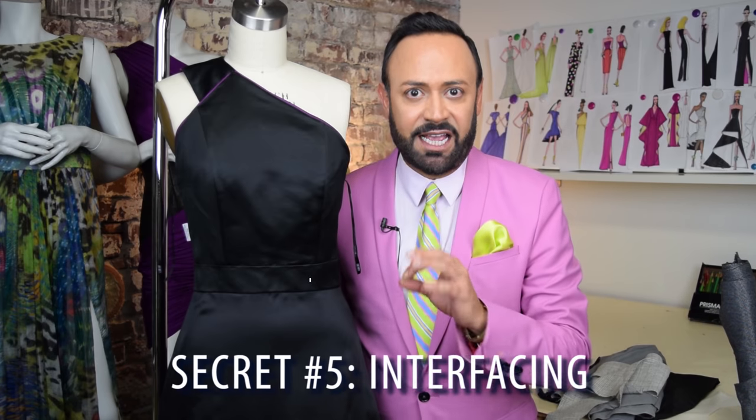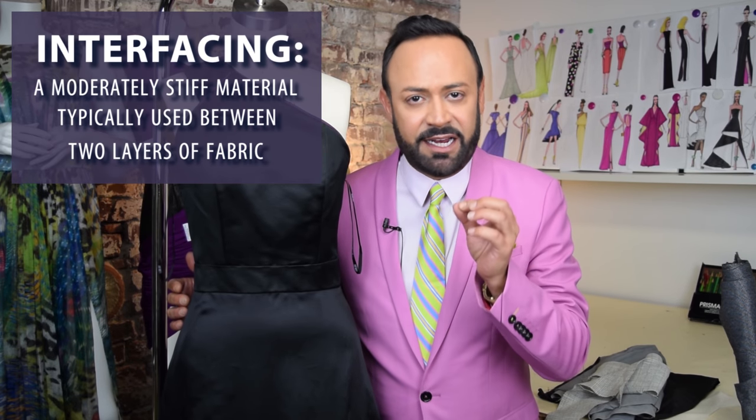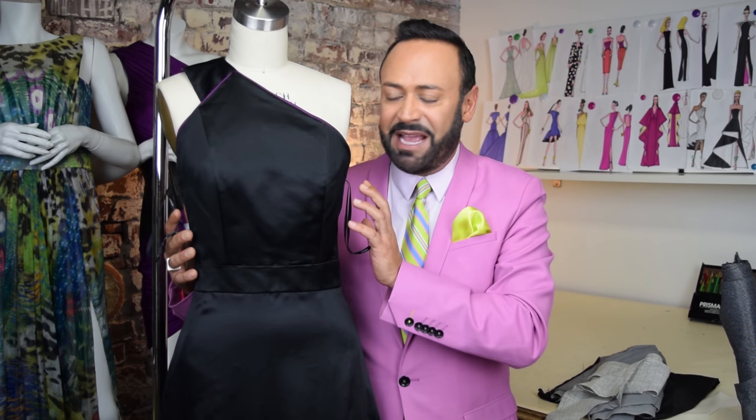Secret number five is interfacing and fusible, and that's also part of the inner corset. Interfacing is a layer of fabric that is hidden — it's usually sandwiched between the outer fabric and the lining. Think of it as the ham and cheese inside a sandwich; the sandwich is the gown. A lot of times it's fusible, meaning it's ironed on. There are different types of fusible interfacing, and what it does is really shape the fabric, making it stiffer but not too stiff, to add support to the inner corset. Now a lot of high couture gowns use silk organza on the inside — it's hidden, nobody knows it's there, but it's very expensive.